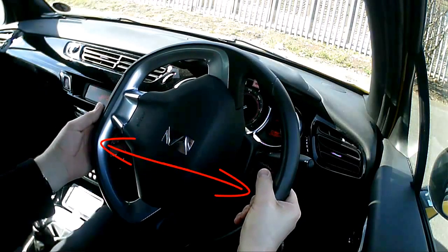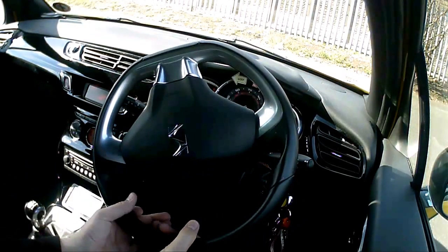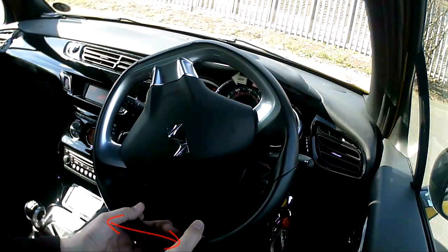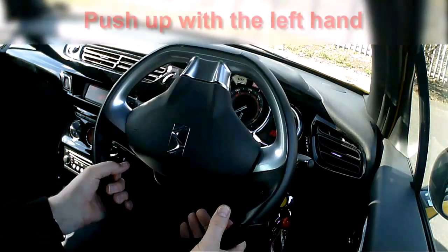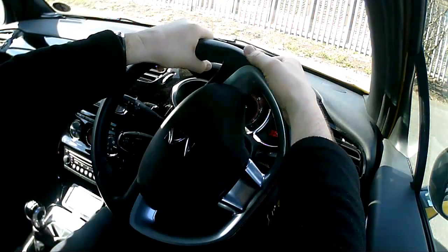So the two hands are in a race, if you like, but no one's going to win because it's going to be a draw down to the bottom. No hand should get to the bottom before the other — they should both reach the bottom at the same time. Then in that position I'm going to switch my grip: grip with the left and push up with the left, and then the right hand slides to meet the left one at the top.